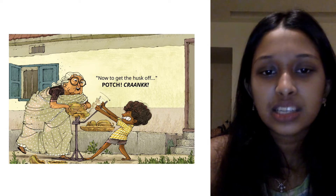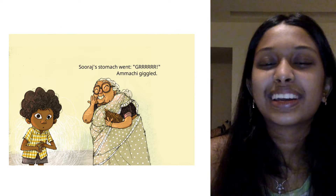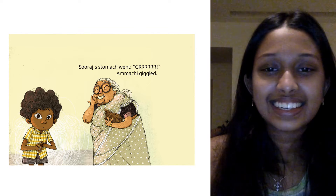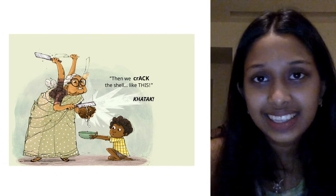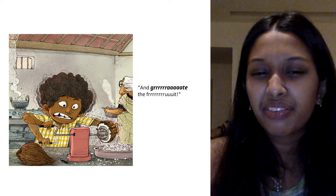Now to get the husk off. Pach! Crank! Suraj's stomach went gll. Amachi giggled. Then we crack the shell like this. Katak! And grate the fruit.